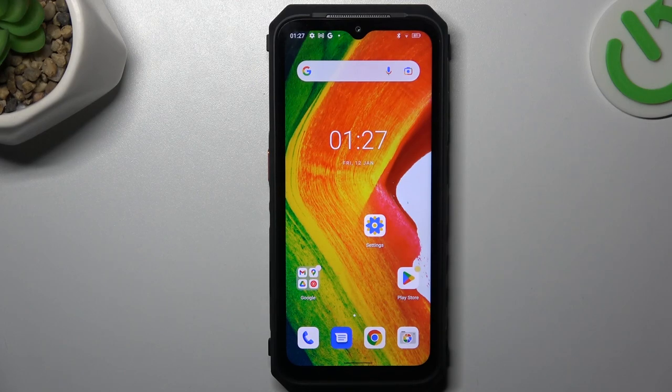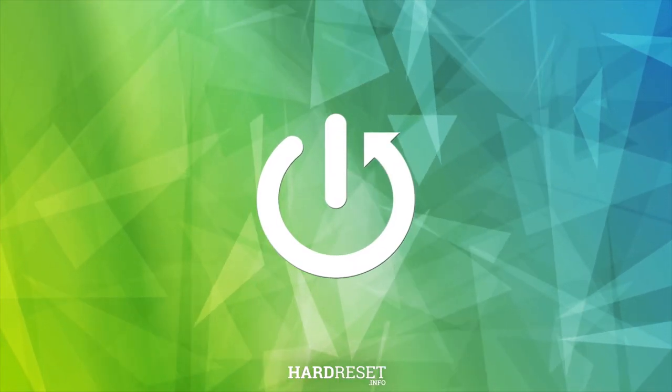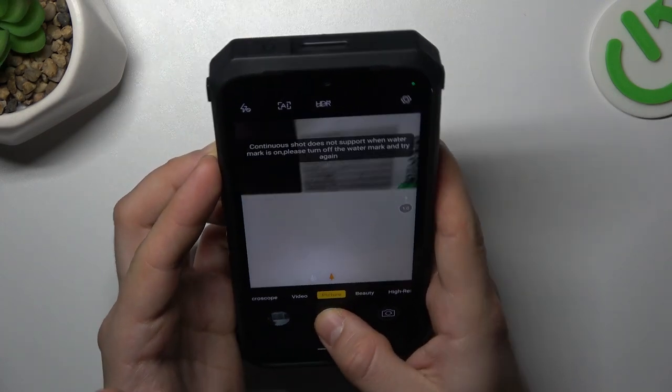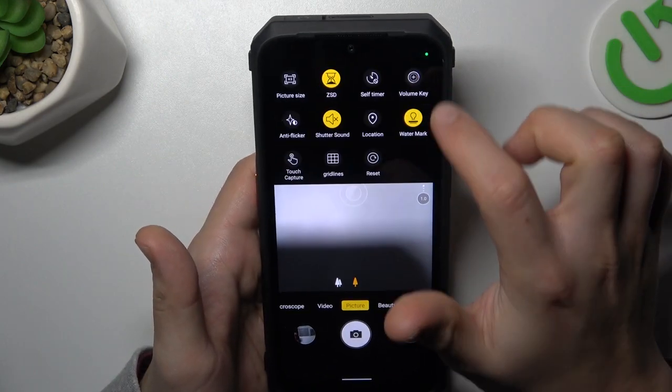Guys, today I'm going to show you how I can take a burst shoot photo on Honor 18. So in the first step, let's open the camera app and now in the picture mode, just hold the finger on the shutter button. We have to turn off the watermark before that.